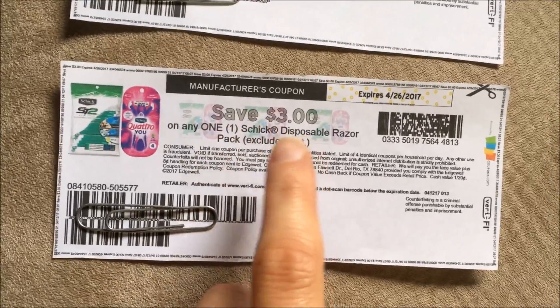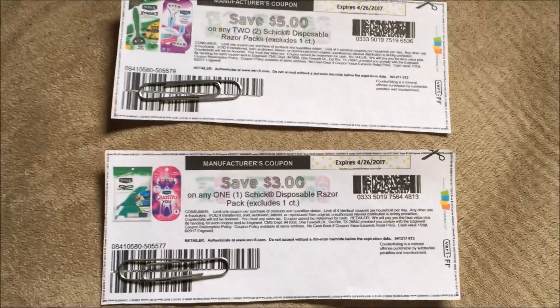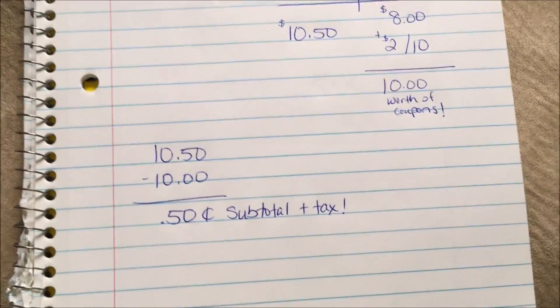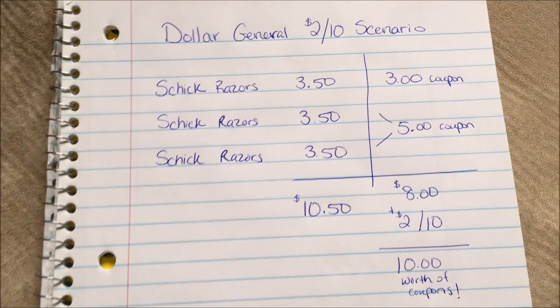This is the $3 off one and this is the $5 off two. This should work out to be a really good deal as long as your store has them in stock.